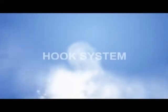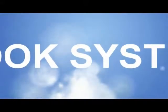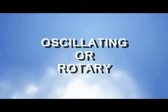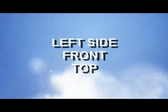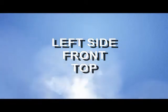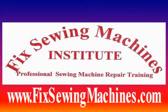In most sewing machines you have either an oscillating hook or a rotary hook, driven by the hook movement. You also have issues with bobbin placement — where you put the bobbin: either on the left side, the front, or the top. For the best training available, check out FixSewingMachines.com.